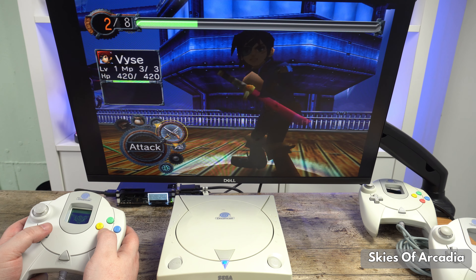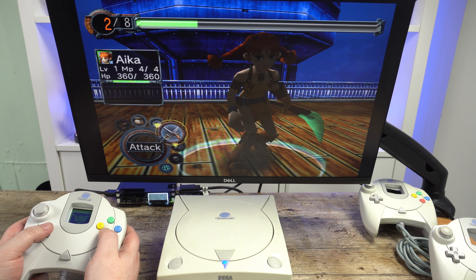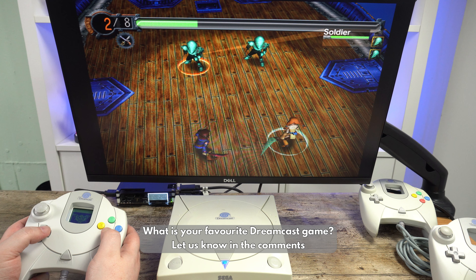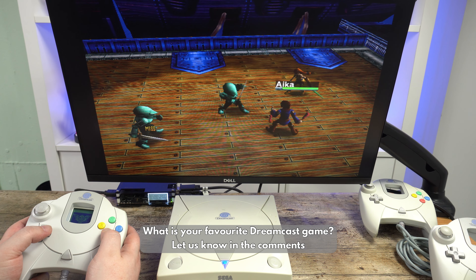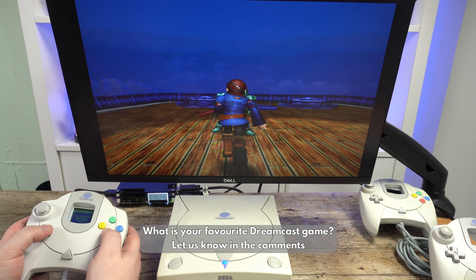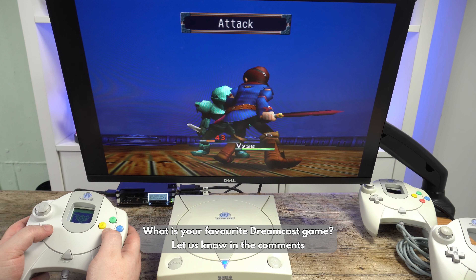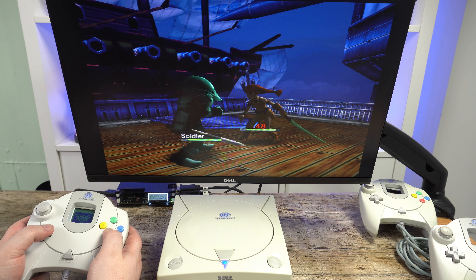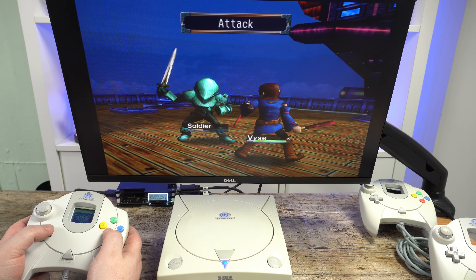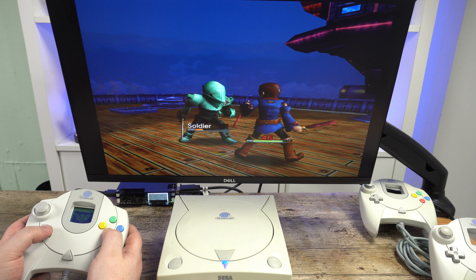There are too many to list, but other standout games include Quake 3 Arena, which had online compatibility with PC gamers, Samba de Amigo with maracas to shake along to the music, and Sega Bass Fishing complete with fishing rod accessory. Then there are classics such as Dead or Alive, Sonic Adventure, Ikaruga, Jet Set Radio, Soul Calibur, and of course Shenmue.